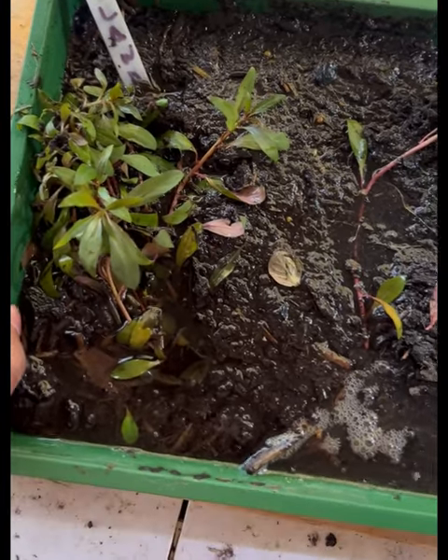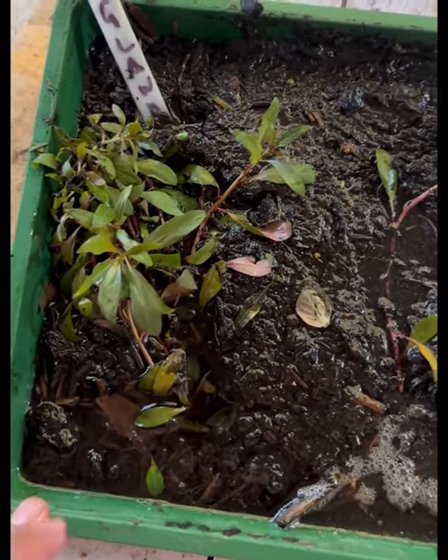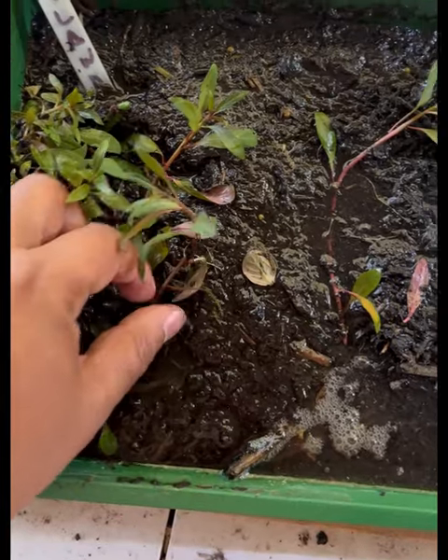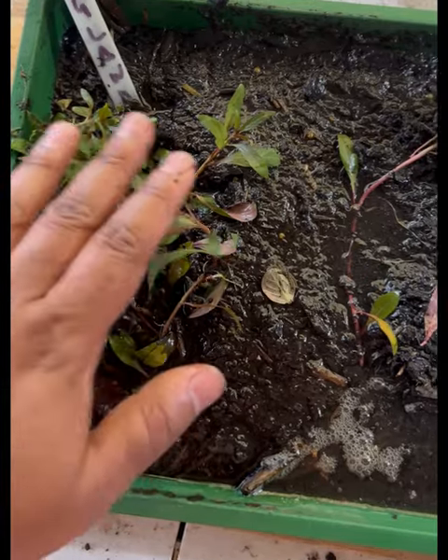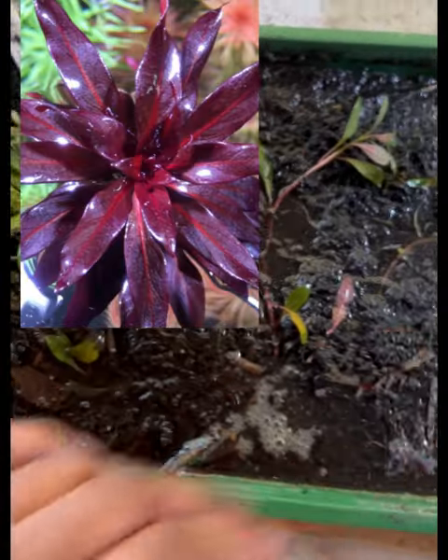But if you do inject CO2, you'll get far more vigorous growth. It's an awesome plant, great for creating a nice lush habitat, particularly if you're contrasting the red against any green plants.